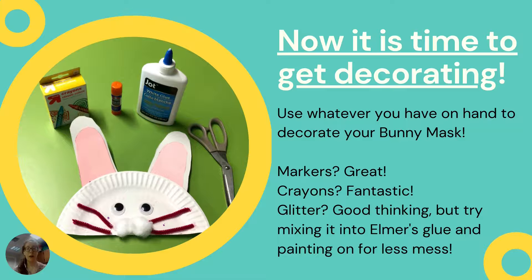I had some crayons that I used, but if you have markers — great. Crayons — fantastic. Glitter? Absolutely. Fun fact: mix the glitter into that white glue or that Elmer's glue ahead of time, and then you can just have your child paint it on. It'll save a lot of mess — it's what we do here at the library and it's very mess free. Obviously you might have to clean up a little extra glue, but it won't leave a lot of glitter trails everywhere. So that's an option if you want a shimmery or shiny bunny mask.